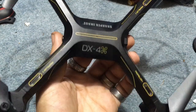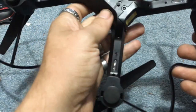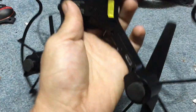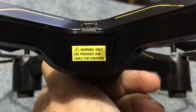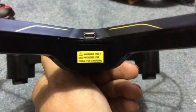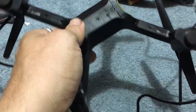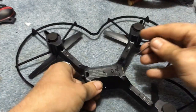Jay Drone here. So you got your Sharper Image DX4, you want to go fly it. You go around back, turn it on, and we don't get any lights — that's no good. There's a little warning: 'only use provided USB cable for charging.' To me, that's where you would charge it — that lets me know there's a proprietary battery in here. How am I going to fly this? Do we throw it away? No, don't throw it away.